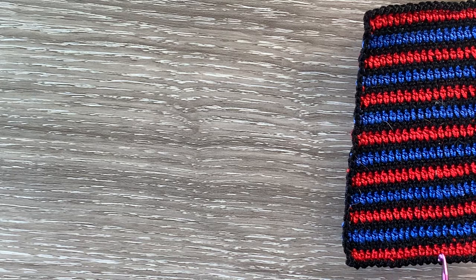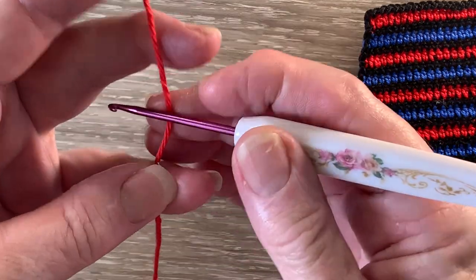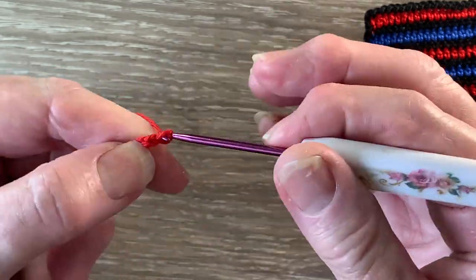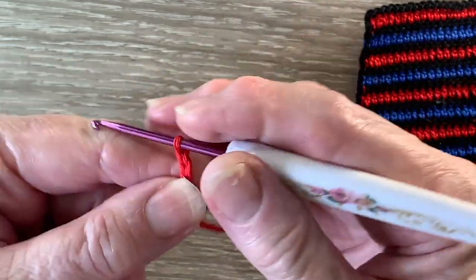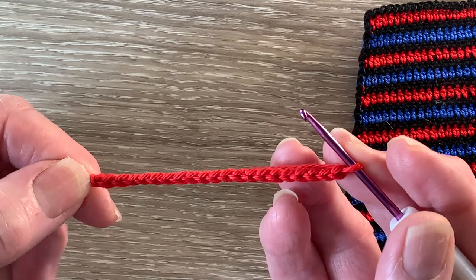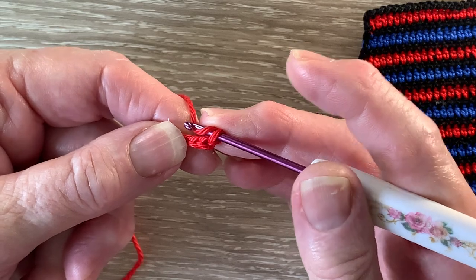Now we'll be starting at the bottom of the towel. I've got my 115 hot red and I start with 21 chain, but you could work as many chain as you'd like to make your towel the size you want. So 21 chain. For row 1 we miss the first chain and work 1 half double crochet into each remaining chain.